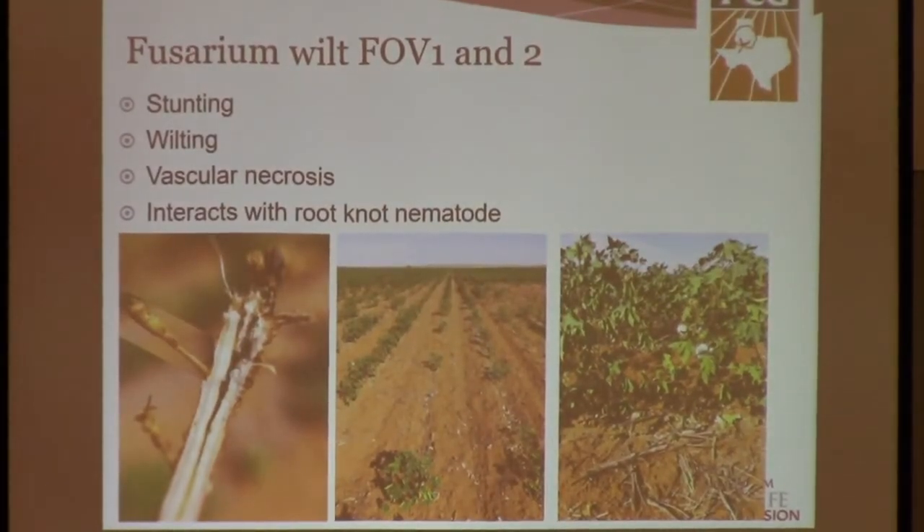Fusarium wilt is a fungal disease that has an interaction with root knot nematode. So if you have root knot nematodes in your field, you might be exposed to Fusarium wilt also. The symptoms might look similar, but basically what you can see is a little bit of stunting in your field, also wilting symptoms. And if you go into your field and pull some plants and slice them open, Fusarium will cause necrosis in the vascular tissue. If you take a look at the center and it looks dark brown to very dark black color, that might be Fusarium wilt in your field.